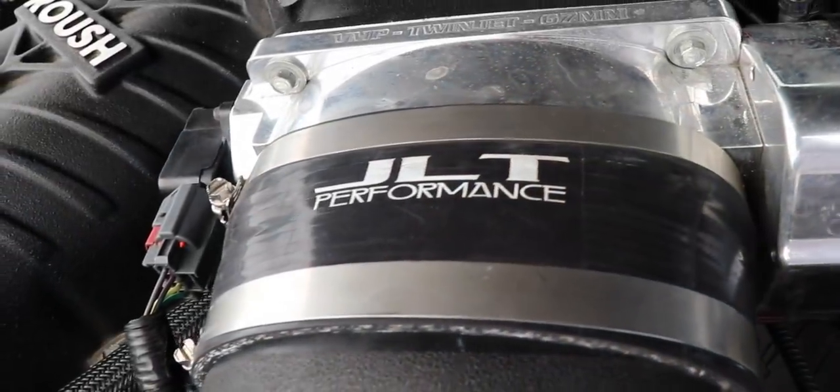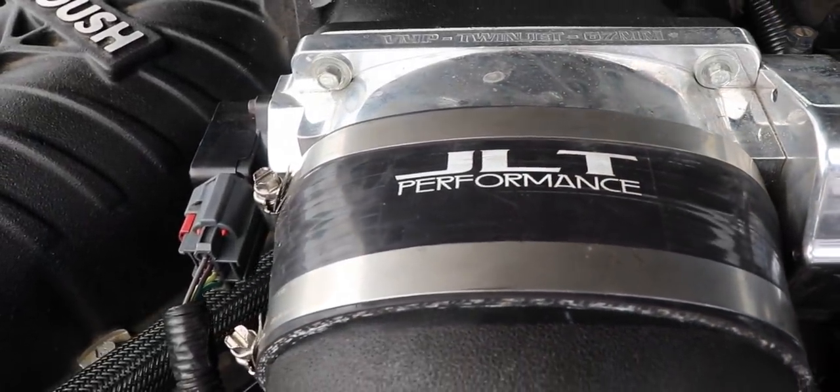Don came in from Ohio. He just had a bunch of modifications done to the car down here in Florida, and the car is just a monster. He also just got ID1000s put in the car along with a twin 67mm throttle body. It also has a JLT cold air intake.